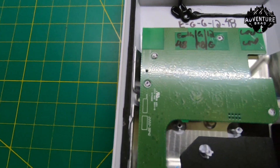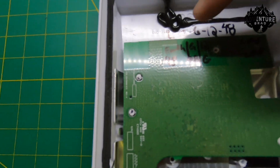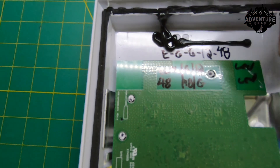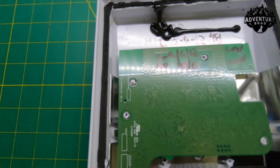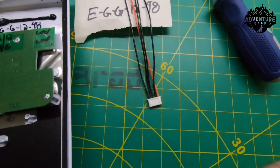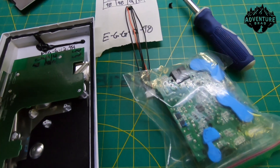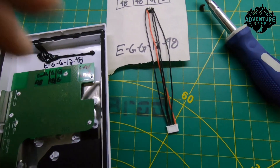The pinout is silk-screened onto the AC board, but I wrote it on here for future reference in case I need to get into this on the road: earth, ground, 12-volt, LED, 48-volt, 48-volt ground, LED — I won't be using the LED pins. I was trying to figure out a way to wire this so I could keep it simple and have multiple input options: the original factory power brick for stationary use, and then the DC setup.